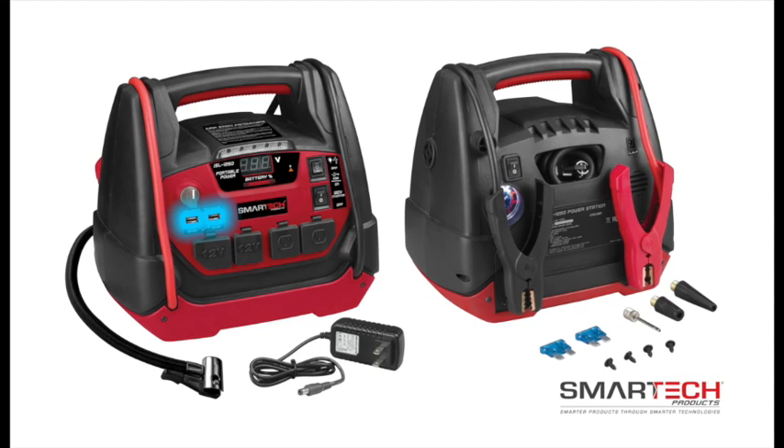Two USB ports to power and charge smartphones, tablets, and a wide variety of other USB powered devices.